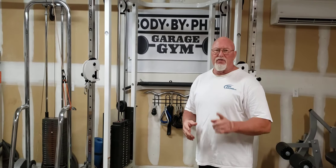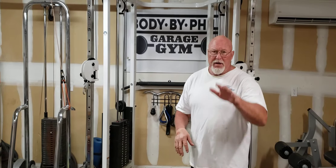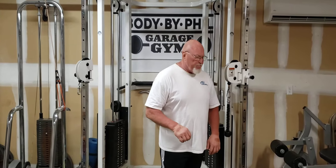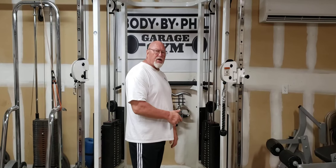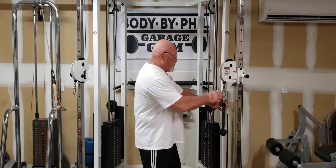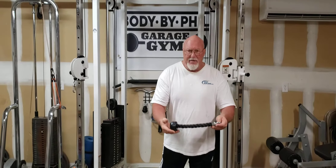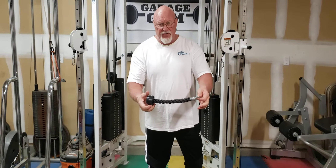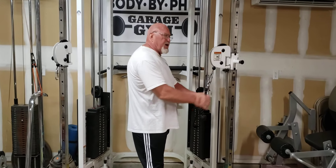I'm going to show you one exercise that we do in the gym here. Mama Debra is behind the camera again, and what we're going to do is show you some old-fashioned twists using our single cable. This one's my TKO — so many manufacturers have these.